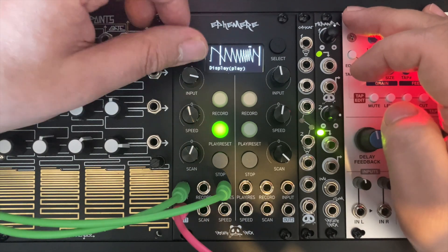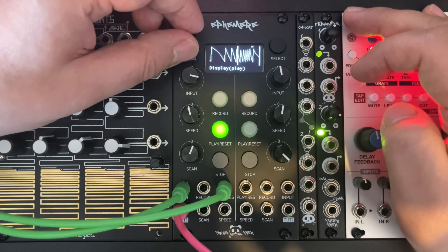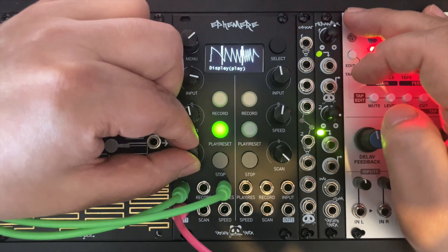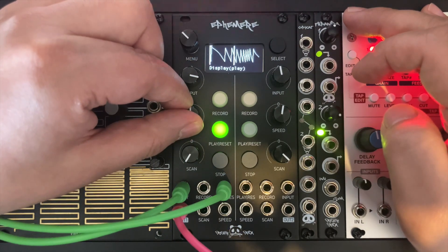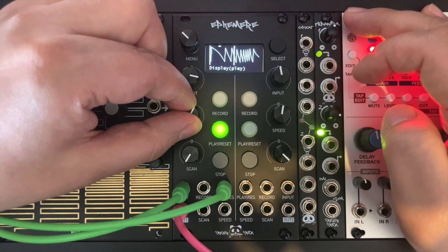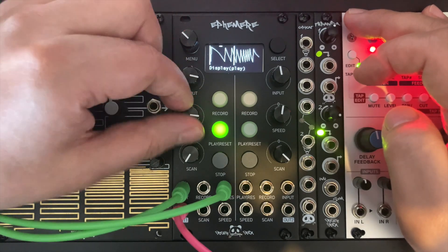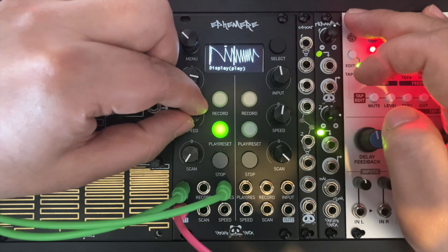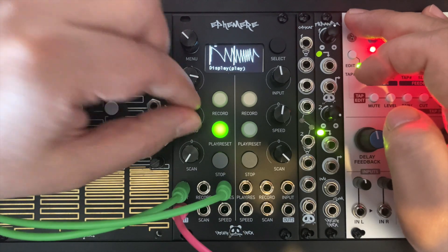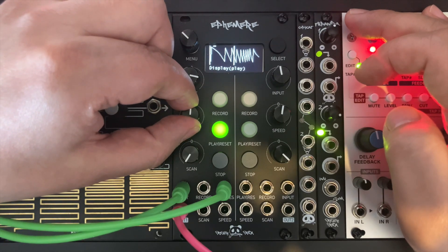By rotating the encoder you can adjust the playback length. With the scan pod you can move the playback slice we just made. With the speed pod rotating clockwise we can increase the speed by times two, times three, times four, times five. Turning the pod counterclockwise we can decrease the speed by the same amount. Putting it in the middle will be the same speed.